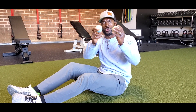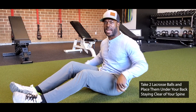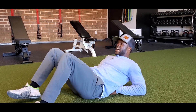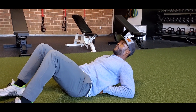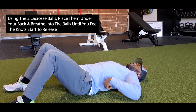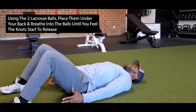Exercise one: we're going to take these two lacrosse balls and run them all the way up our back. We're going to start mid-back and work our way up to the top. I put the balls down and line them up. If you have two tennis balls or a foam roller, those work too — you can tape them together. I've got them right here underneath my back, and now I want to breathe into it.